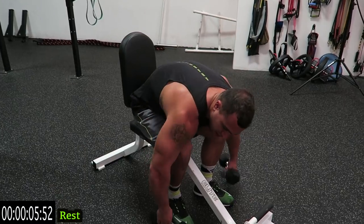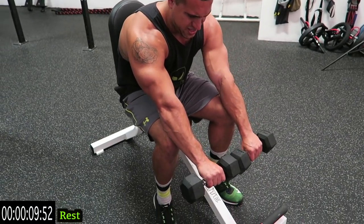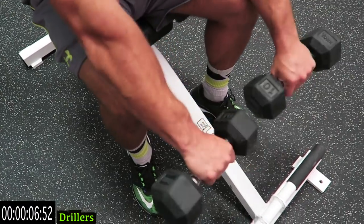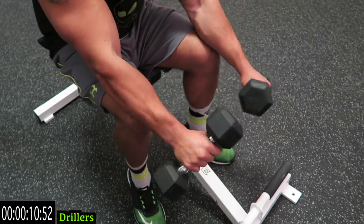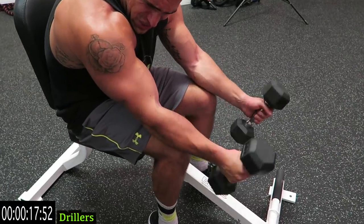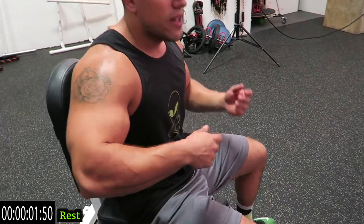We're going back to those drillers in front and we do that full rotation — go! Come on, push yourself, as many reps as you can. Keep squeezing those dumbbells as hard as you can, that full rotation, don't cheat yourself. Five more seconds — two, one, relax.